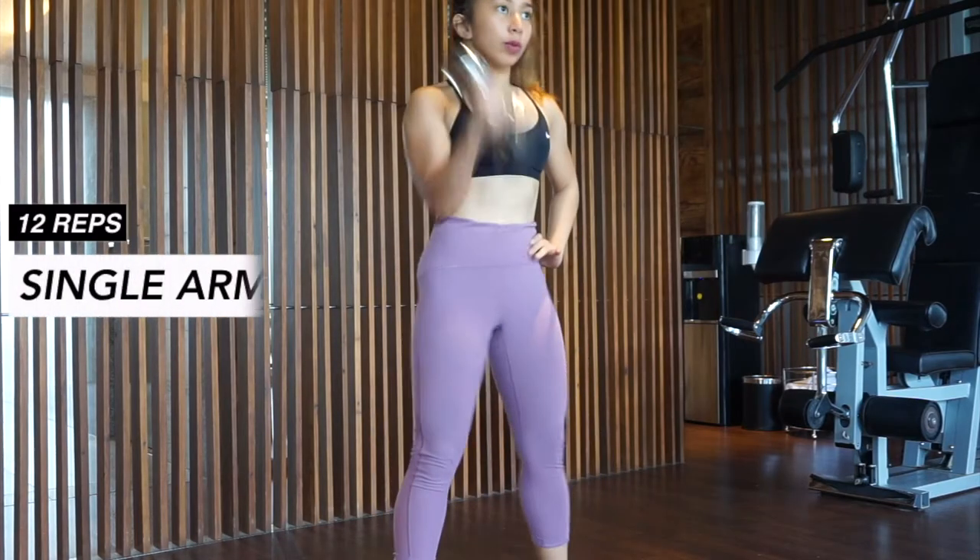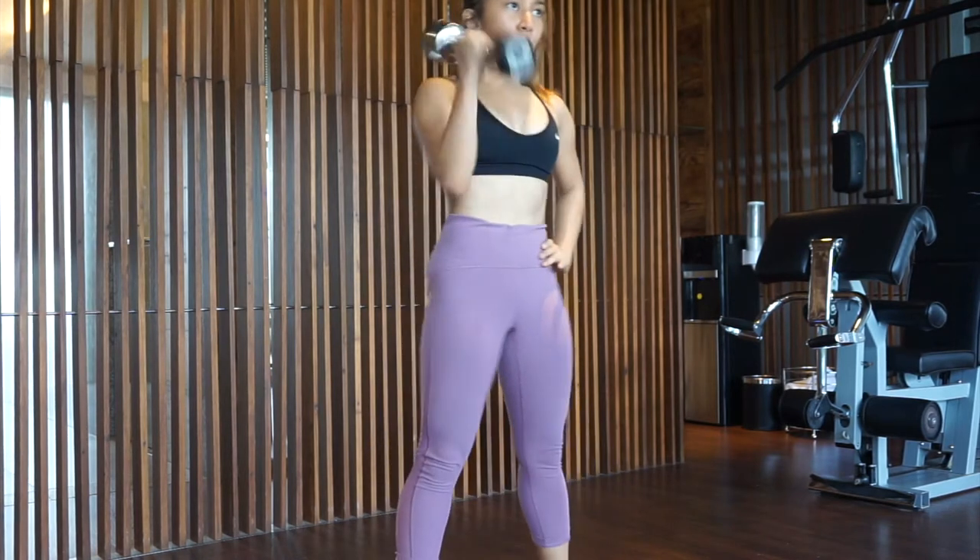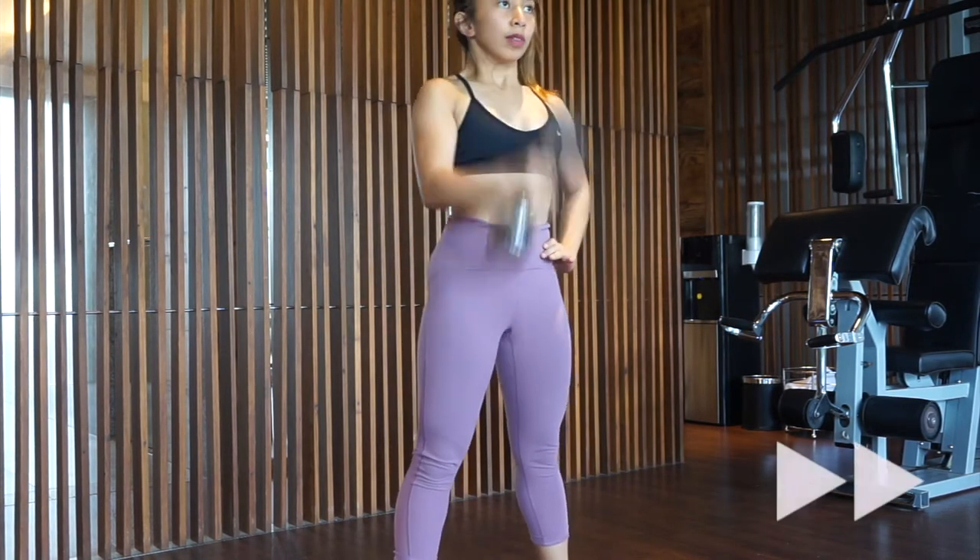Separate your feet slightly wider than your hips while holding the dumbbell with one hand. Bring the dumbbell in between your legs as you squat down and lift it overhead as you stand up.